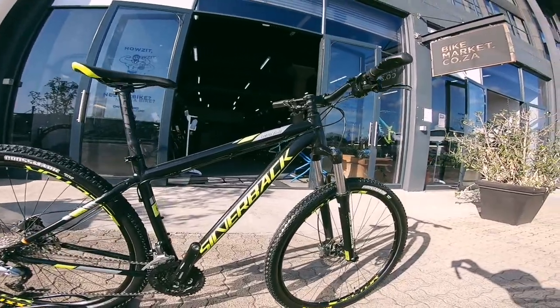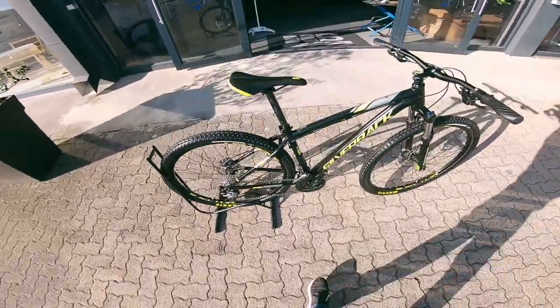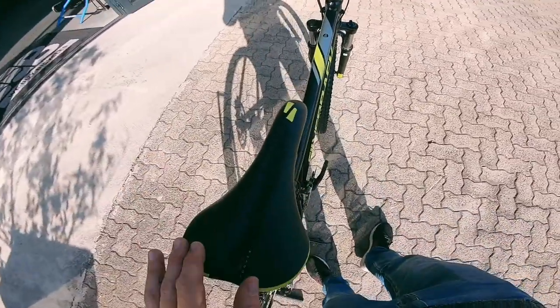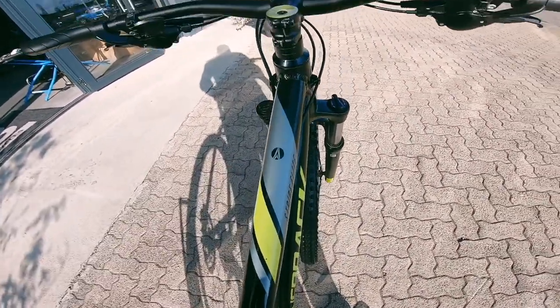All in all a really nice looking frame. A couple of scuffs here and there but nothing major. Coming onto that saddle, still looking good as well — there's one or two scuffs over there, nothing major at all.